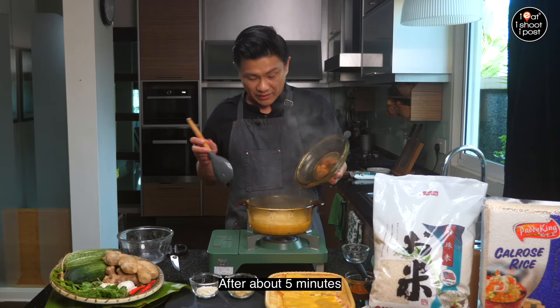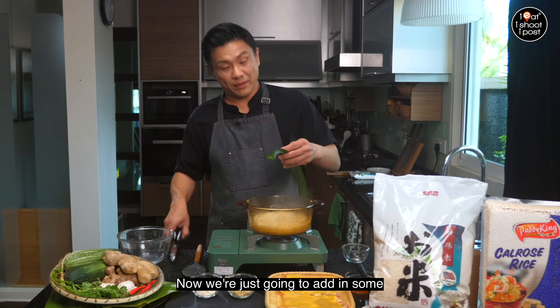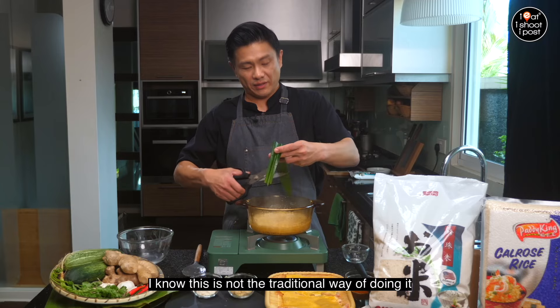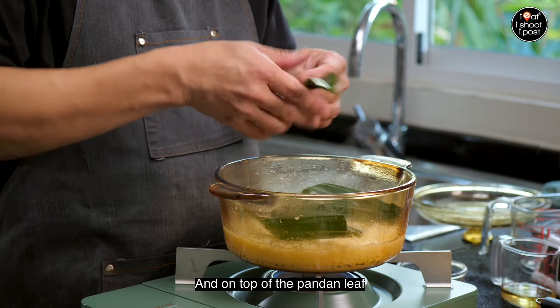After about five minutes a lot of the water has been absorbed, so we give the rice a bit of a stir. Now we're going to add in some pandan leaf — this is a modern recipe so it's not the traditional way. On top of the pandan leaf we'll add the chicken and cook it for another 15 minutes.